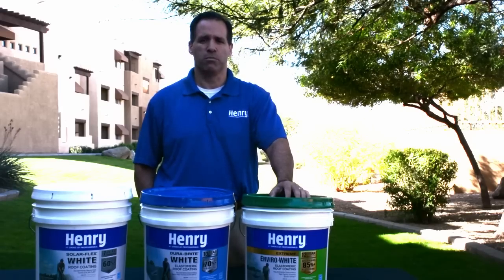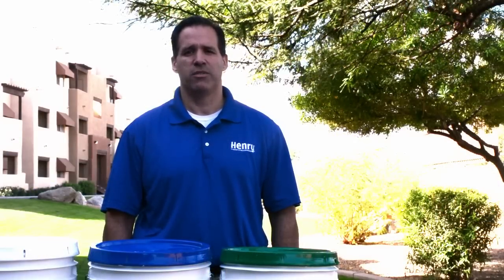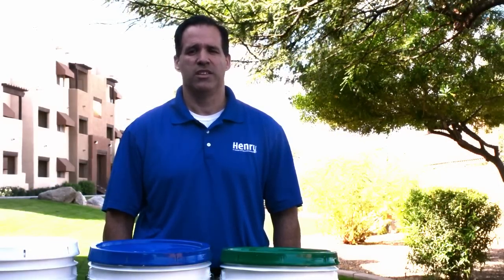Not only is the Xtreme Envirowhite the most reflective to start, but it maintains its reflectivity for the longest period of time due to the dirt pickup resistant technology. This additive repels dirt and dust and leads to a brighter and whiter roof over a longer period of time.